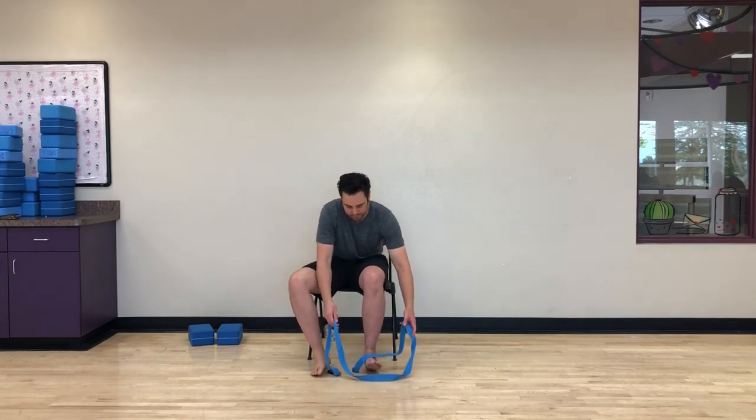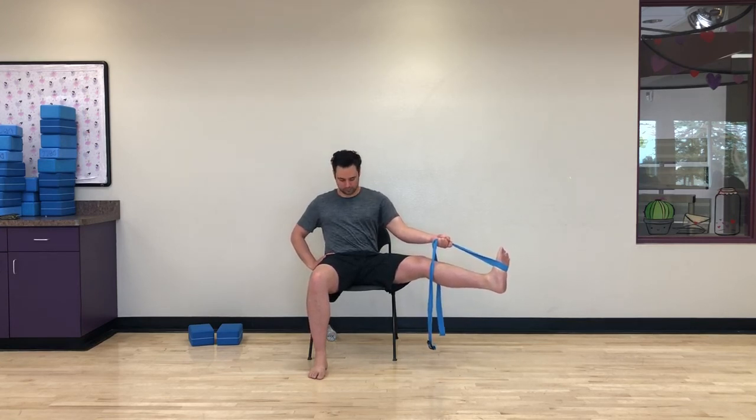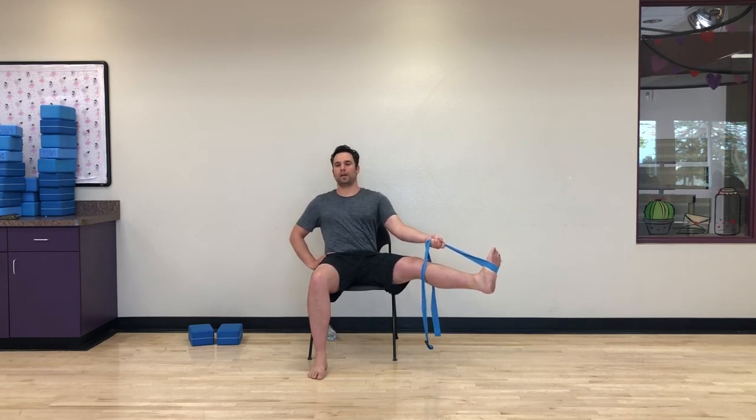We're going to do the same thing, switching sides — left leg this time. Really reaching out with the right heel towards the ceiling if you're on your back, or towards the chair if you're upright. Hold for four, three, two, one. Grab both ends of the strap in the left hand, right hand out for stability. Keep flexing and extending that heel out, flex the toes. Inhale, bring the leg to neutral. Exhale, lower the leg down.